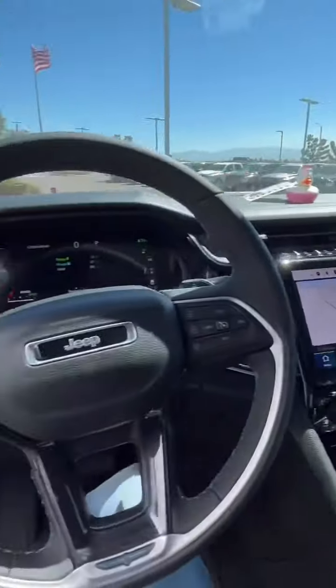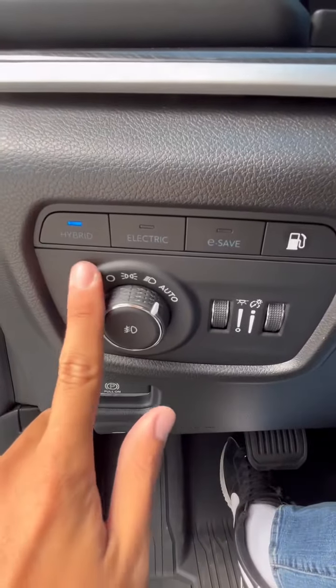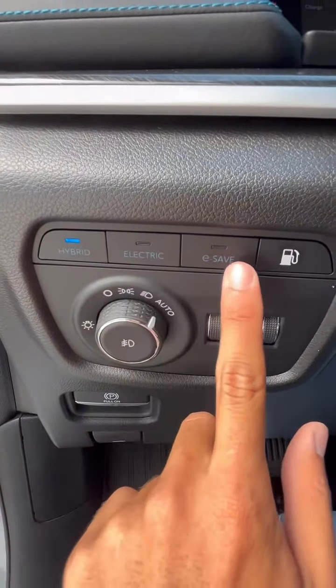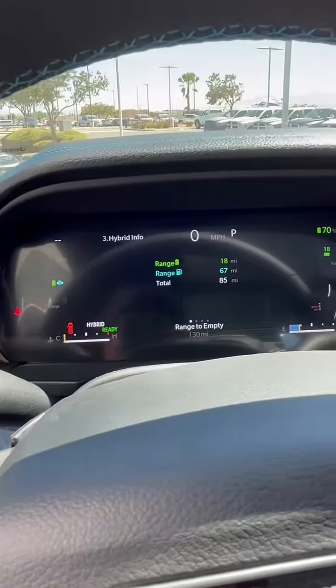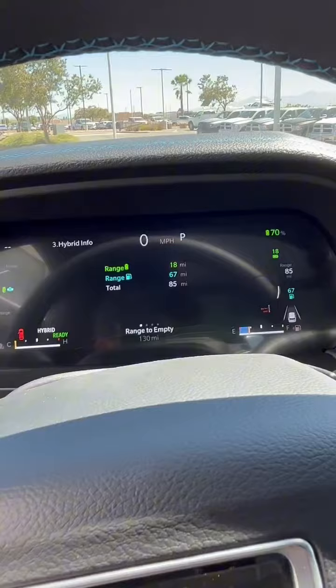With the view of the amazing cockpit, you can also pick between your power modes: hybrid, electric, and e-save — meaning mainly gas. This is showing you range to empty; all these are showing gas and electric and combined.